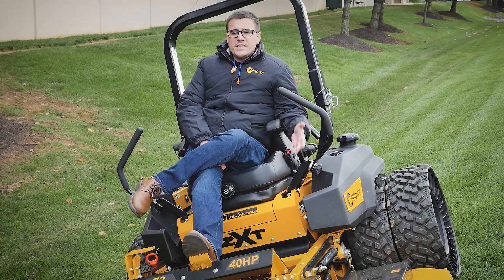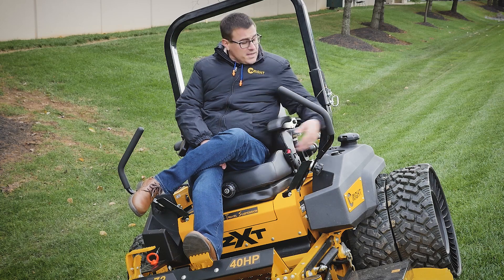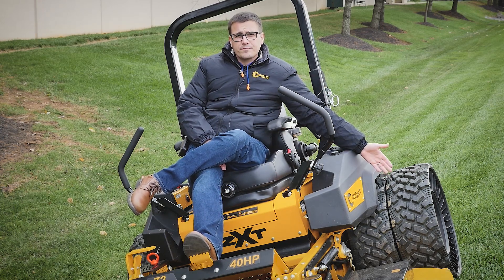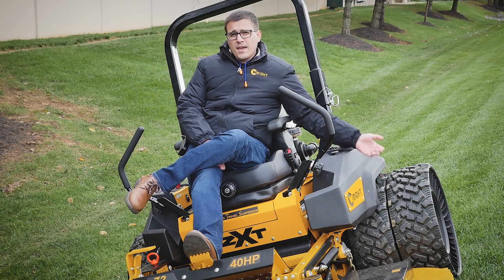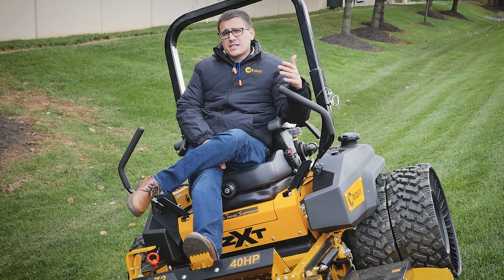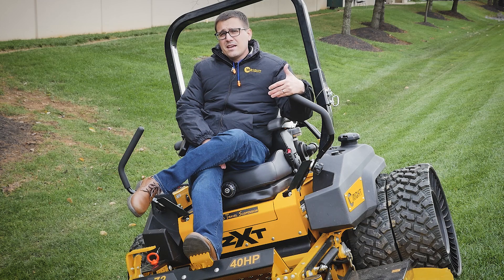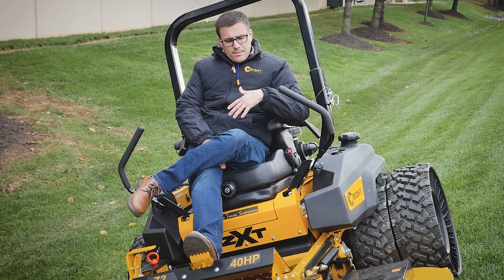Here we have the new ZXT. This machine has got 40 horsepower, 52 to 72 inch decks, and here we have one equipped with the dual tweel. The off-road tweels give us a ton of stability. We're also planning to offer dual air tires on this machine. If you're really serious about mowing that type of territory, I would actually recommend a ZK with duals over this particular machine.